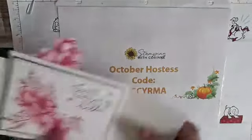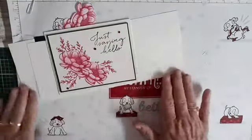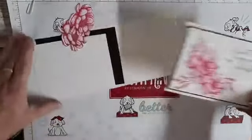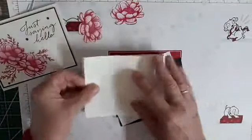So this is the card. I've already posted the cards on my page with the measurements, so you should have all of that already, but I'm going to show you how quick and easy it is to make them. This is 11 by 4 and a quarter, scored at 5 and a half.